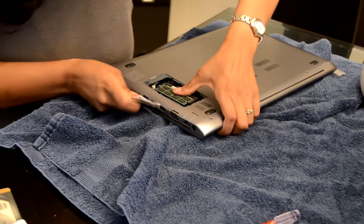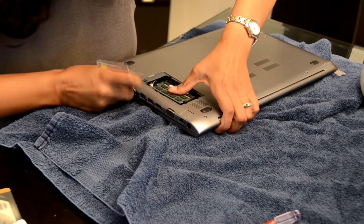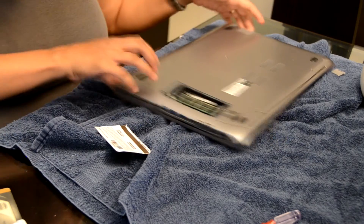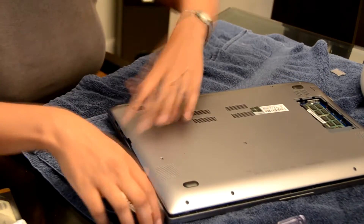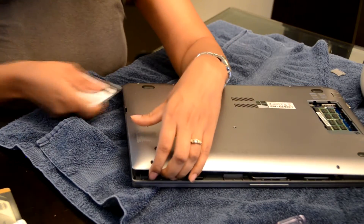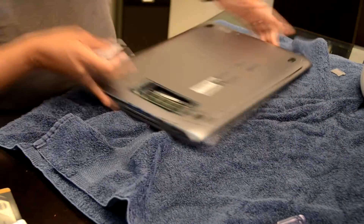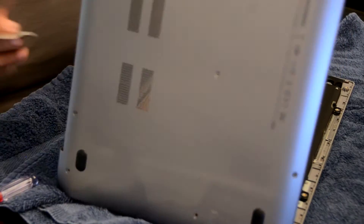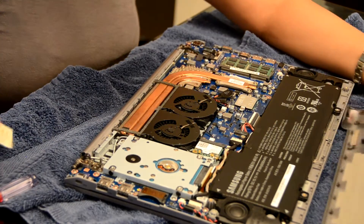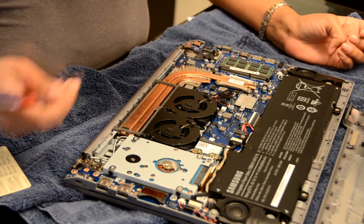One thing I recommend is if you're opening this, go back and forth on the sides, because as you open this side, this side will also open up a little bit more. It makes your job a lot easier to go back and forth on either side. I was just able to go underneath the hinge and easily take it off — it takes about 15 minutes to remove the back cover, so just be patient.